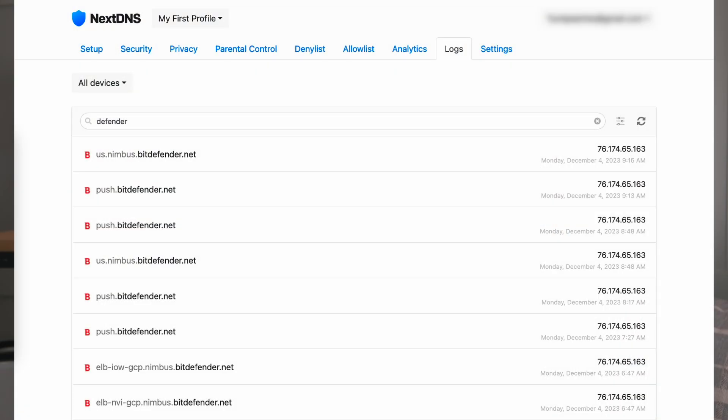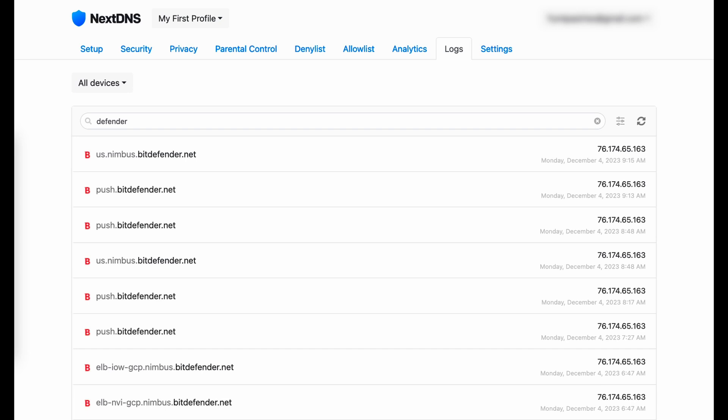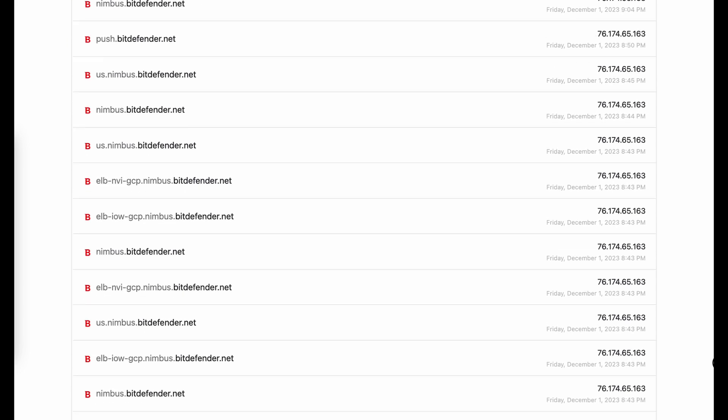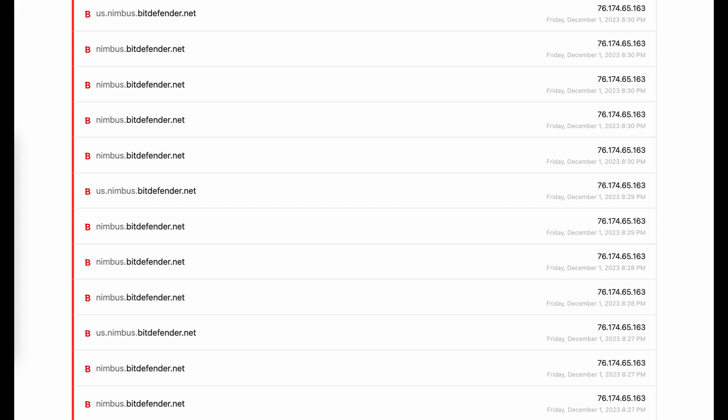Here are my tests and results. First, I enabled NextDNS to see the traffic as raw data from a controlled environment for 24 hours before any changes. I was getting a lot of traffic to Nimbus.Bitdefender.net and Push.Bitdefender.net — this was normal since I had Netgear Armor enabled. Then the next day, I disabled Netgear Armor and checked outgoing traffic from NextDNS after 24 hours again, and it was blocked. How I know it's blocked: when it's not blocked it says 'connection is reset,' and when it's blocked with NextDNS it says 'unable to connect.' I also tested with facebook.com and it also presented 'unable to connect' when enabled on the denylist.